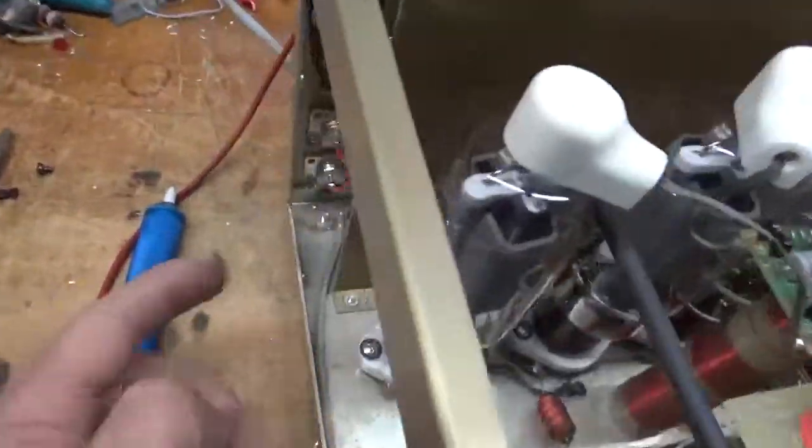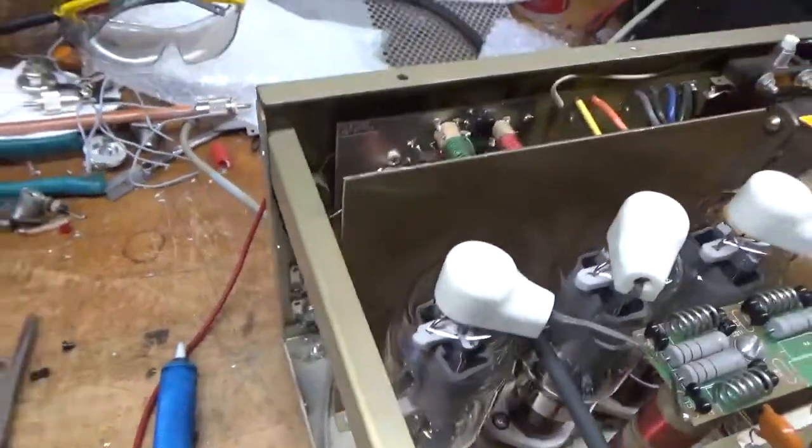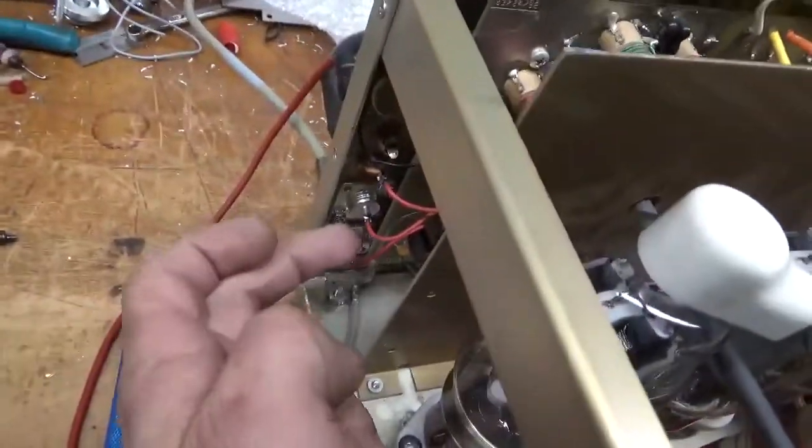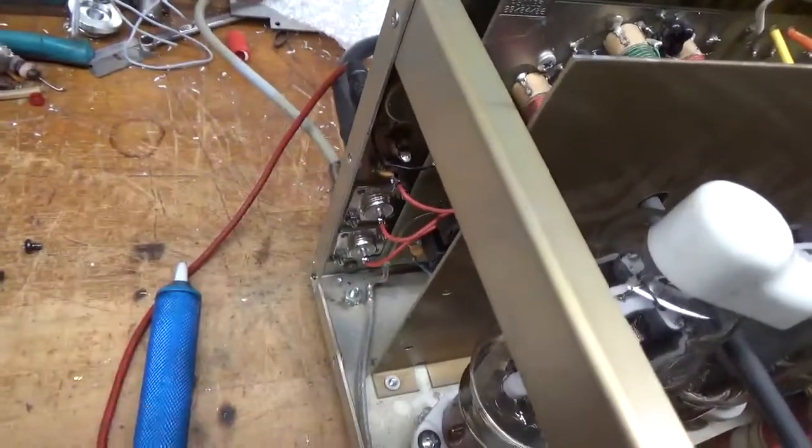Someone went in here and changed the cap between the two relays. The improper value had a sky-high feedthrough VSWR, so I ended up putting the proper value on the opposite side of the board.